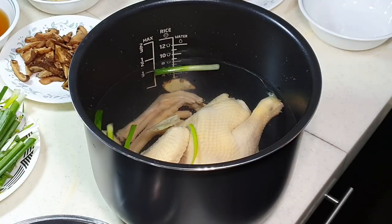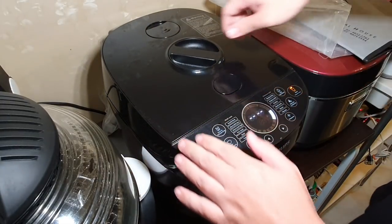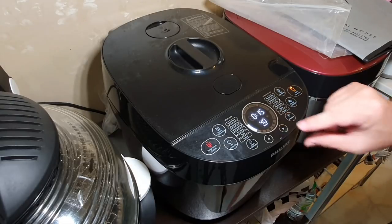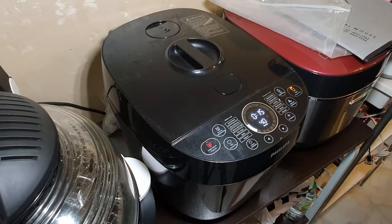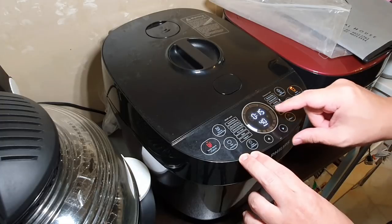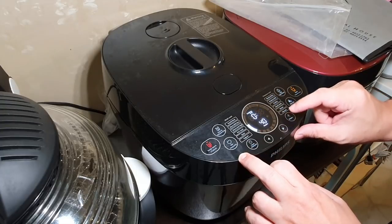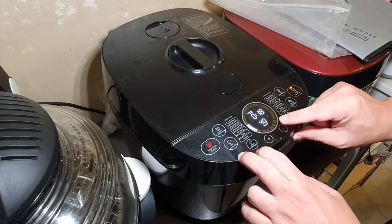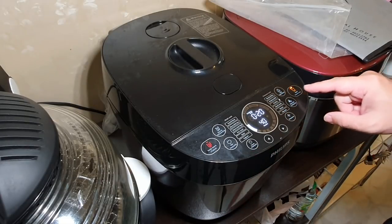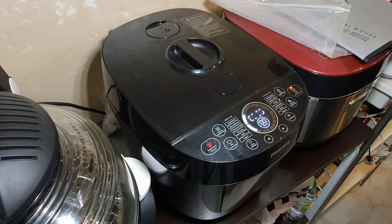I'm going to put this into my pressure cooker. Close it, lock it. I'll set it to about 20 minutes at 40 kilopascal pressure — that should be alright. Start. We will come back after this.